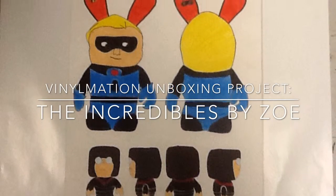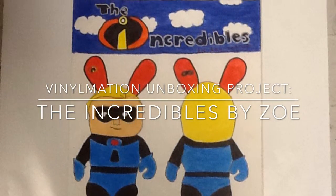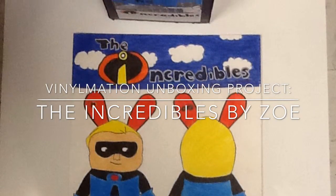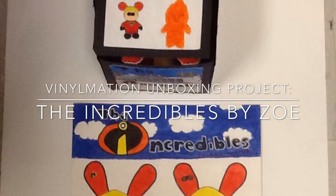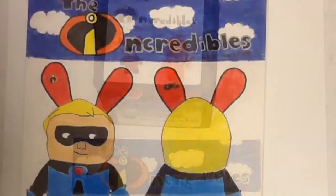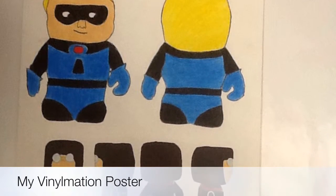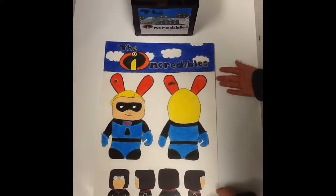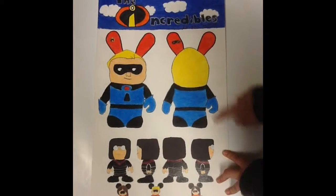Hi, my name is Zoe and my Vinylmation theme is The Incredibles. This is my Vinylmation poster. The theme is The Incredibles to the Rescue.